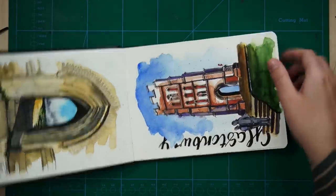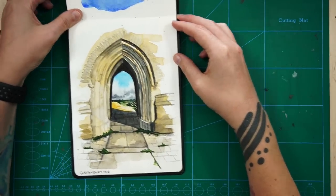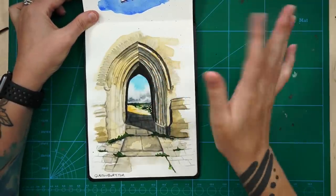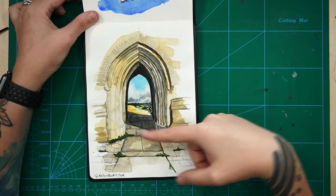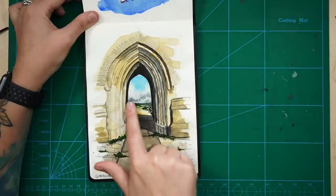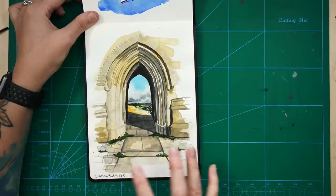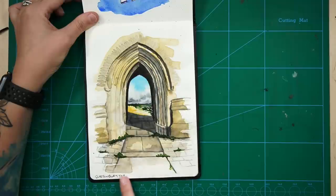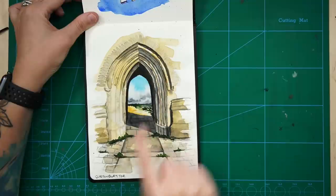And this was also an experiment which turned out really, really, really cool. I love this sketch so much. More of a traditional watercolour approach in that there's no ink lines - I just drew it very lightly with pencil and then painted the whole thing with watercolour. I just really love how the clouds came out in the background - it just came together perfectly. And this is of a view looking through St. Michael's Tower in Glastonbury, which is on Glastonbury Tor, which is the hill.